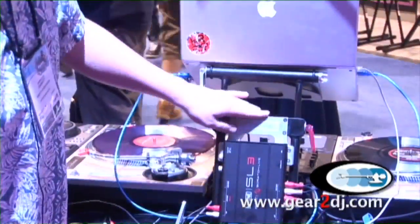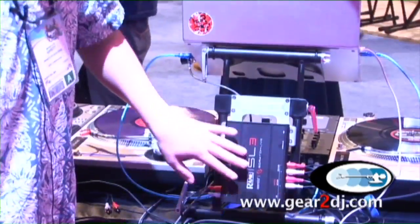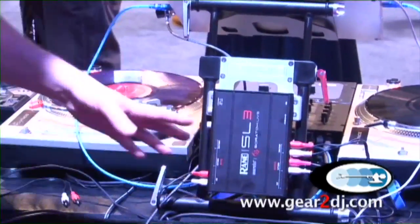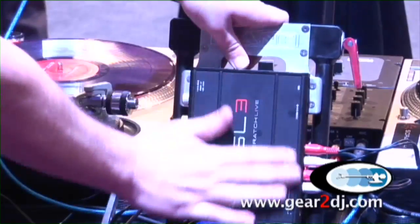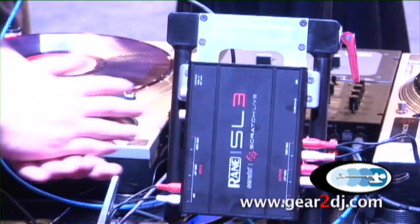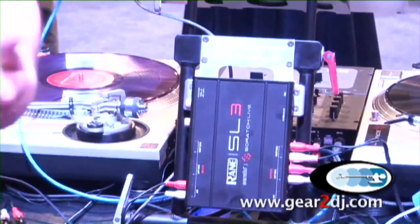This is also something that's a prototype we're working on for Rain, which is a clip. It's going to be available only for the Rain Serato Scratch Live box units, the SL1 and SL3. It allows you to actually mount the box vertically, which makes it a lot easier to get at all your wires and cables. Very simple, very easy to use and definitely ready to travel.